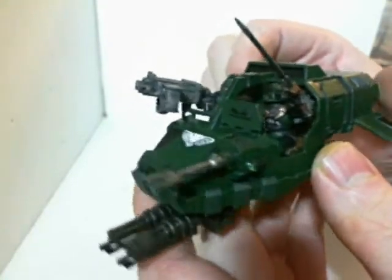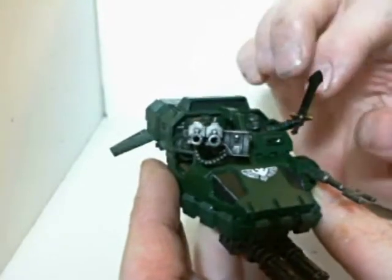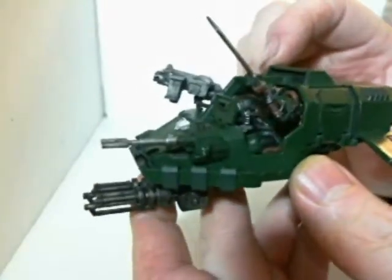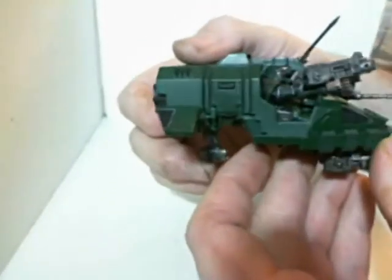It's almost done. I gotta do the power sword and some highlighting on the gold. Then I have to decide if I want to do line highlighting on the whole thing or just leave it like this. So it's really close to being done — oh, and then I have to do the base. That's definitely going to be a Monday and Tuesday night project to get this finished up.